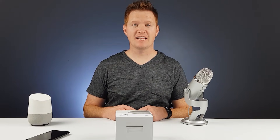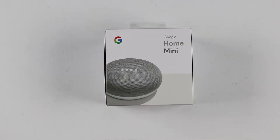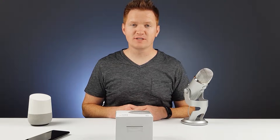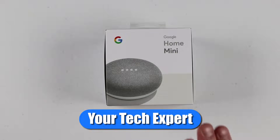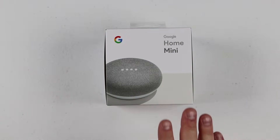In today's video, we're gonna unbox and set up the newest member of the Google Home family, the Google Home Mini. Hey everybody, welcome to Tech with Brett, where I help tech work for you. In today's video, we're gonna dive in and show you the Google Home Mini and how you can get it all set up and exactly what it does.